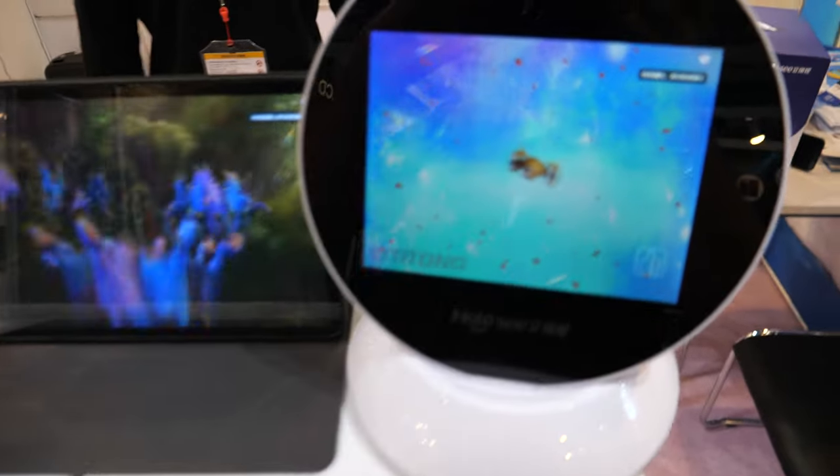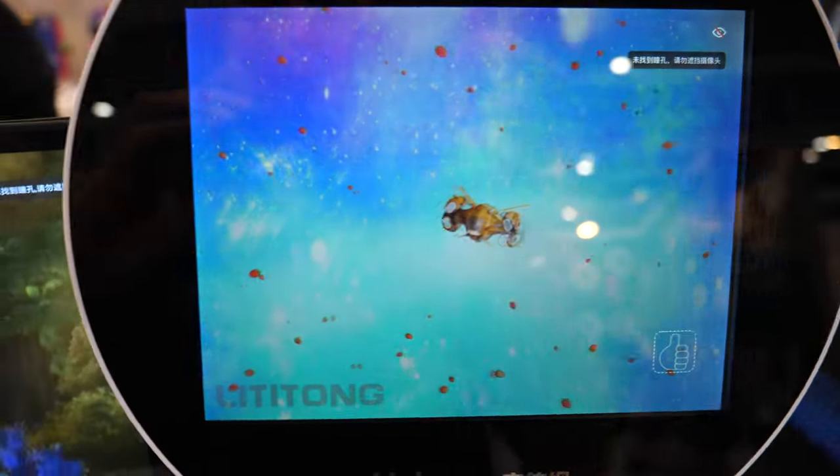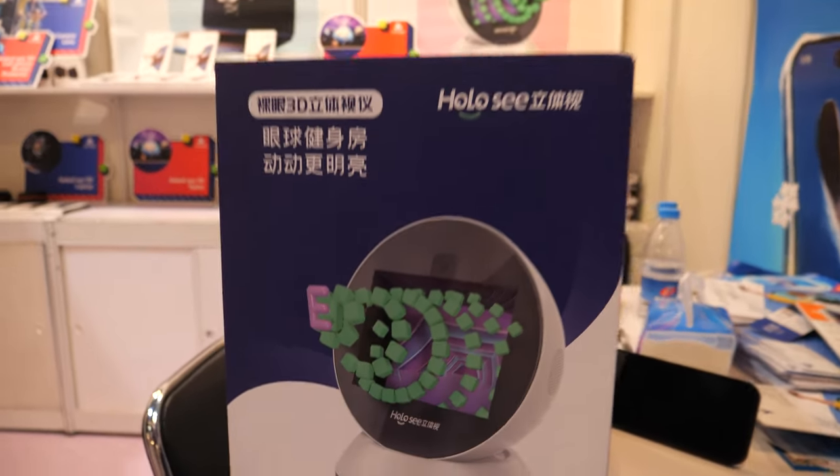All right, and here we see naked eye. This is what you call the holo-C. It's a holographic display. Yes, naked eye 3D.